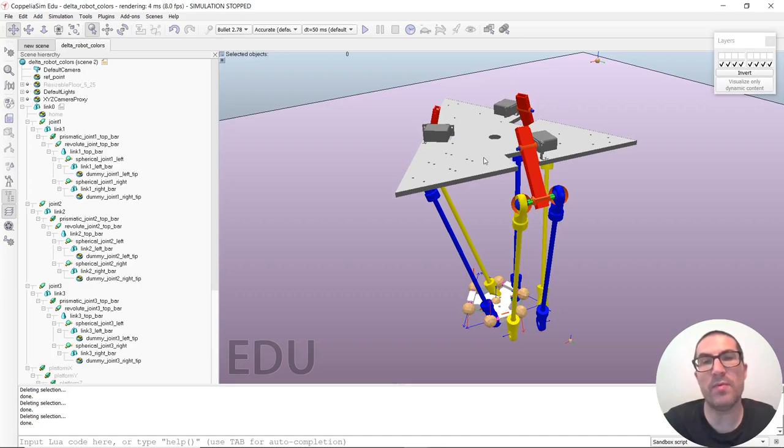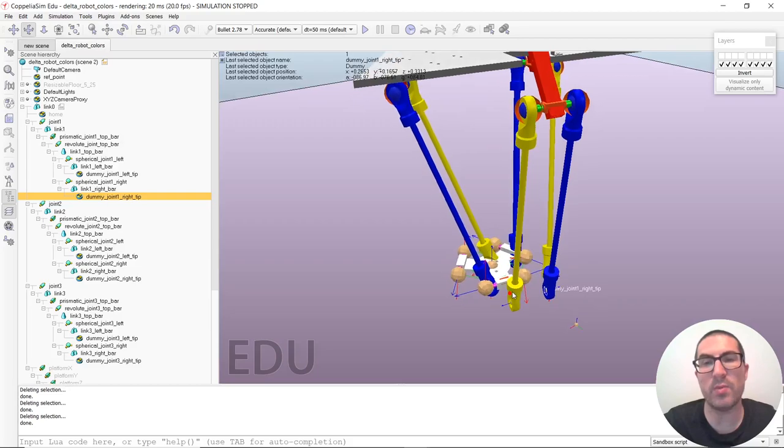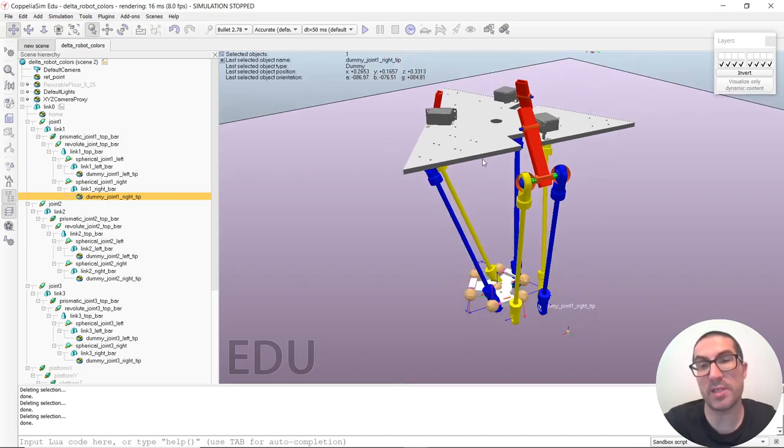Coppeliasim is a software that by default, using the hierarchy structure explained in the previous video, only allows you to create serial link manipulators. But with the help of dummies — objects that we place in specific places — we will create kinematic constraints that ensure a position constraint, so the robot behaves as a parallel robot.